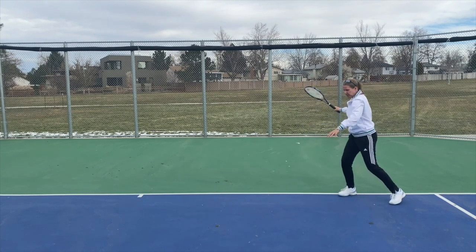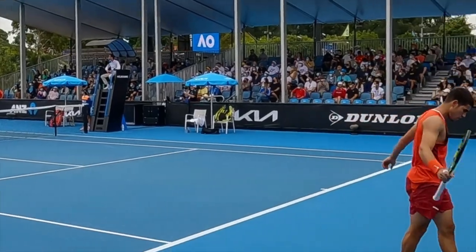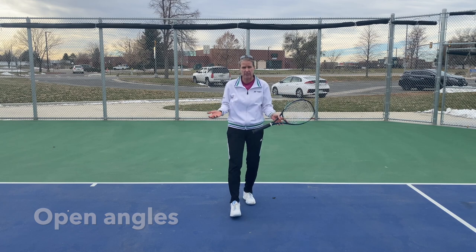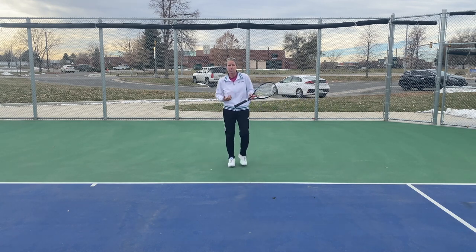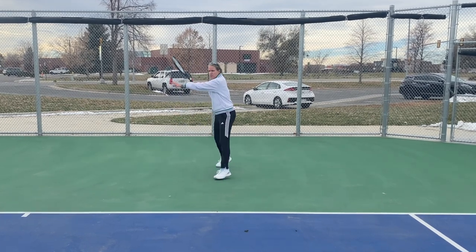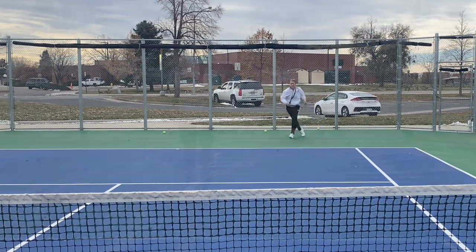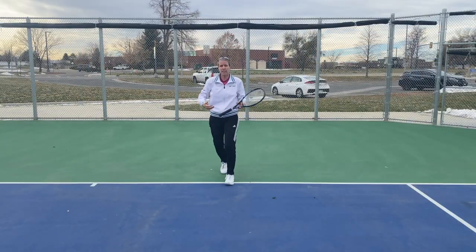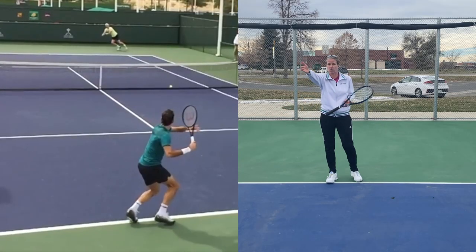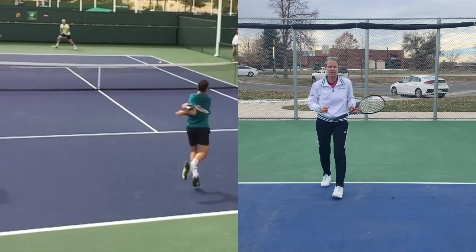You don't want to make the mistake of jamming yourself or falling off to the left. You can open more angles or push your opponent off the baseline — when do you choose which option? When you're being pushed back a little bit and you can still find your forehand, that is when you want to hit a high and heavy ball to push them off the baseline, because you want a shorter ball to use your forehand to go straight back inside-out, or later add the inside-in.